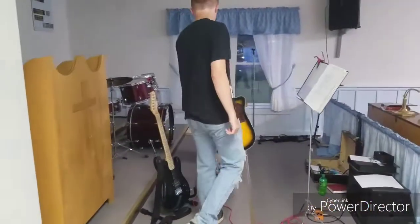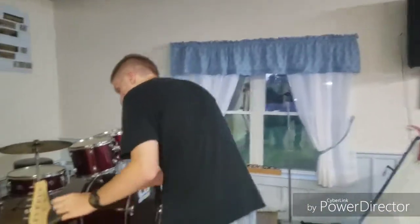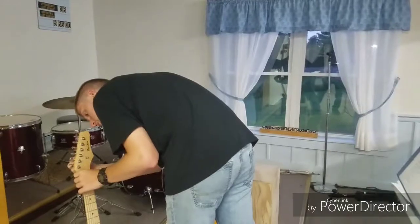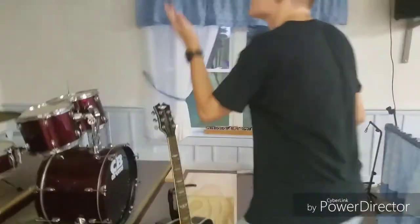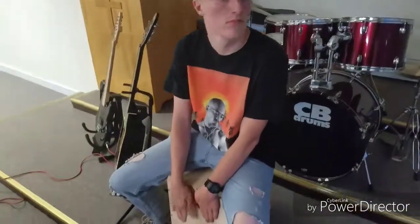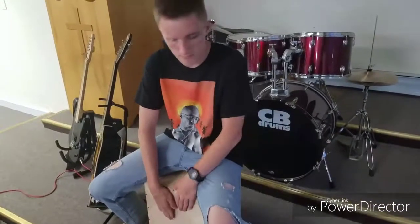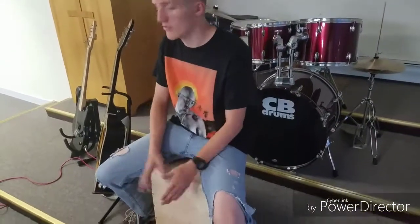Over here we have a part of our drum kit. This right here is held like a home — what you do with this is you sit on it and just beat it. Basically, it's a cajon — a beatbox.